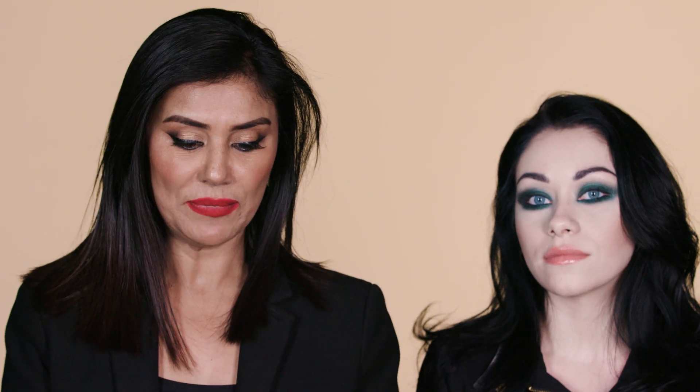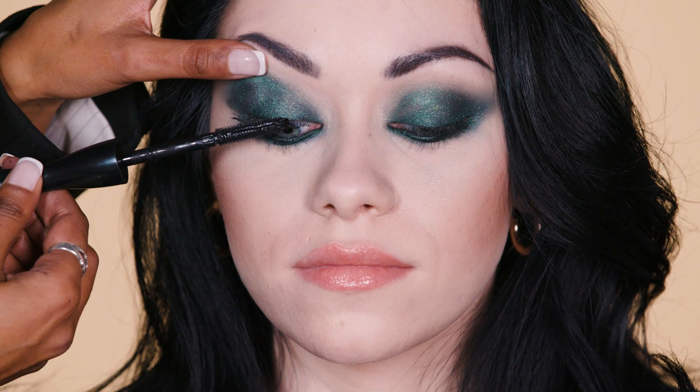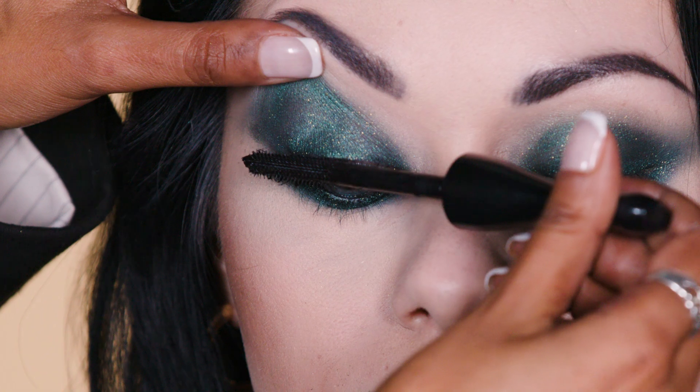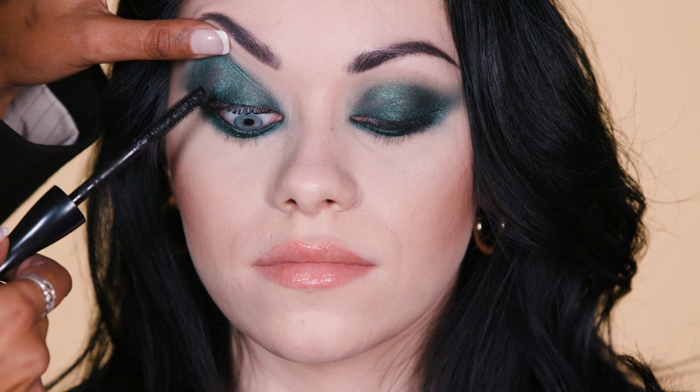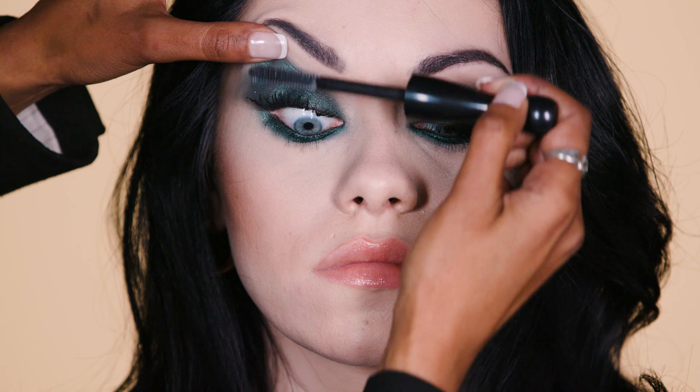I'm absolutely obsessed with this In Extreme Dimension mascara, and I'm going to show you a technique on how you can create the effect of false eyelashes just by using this mascara. Take the mascara wand and really load up the lashes with the mascara and curl the mascara wand. Now allow the mascara to dry for 30 seconds — as it starts drying, it actually starts creating a curl.